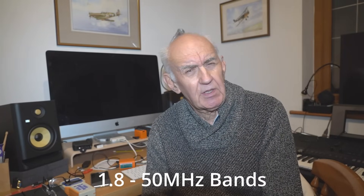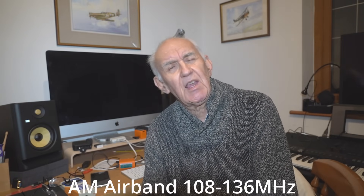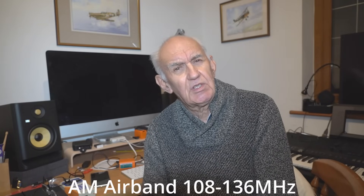The frequency coverage is quite interesting. It's basically similar to the 6100 but not quite the same — it covers the medium wave frequencies and all the HF amateur bands from 160m to 6m, including the 5m band. It also adds wide FM, so you've got FM broadcast from 88 to 108MHz. And interestingly, it also now adds the air band — the AM air band up to 136MHz, covering 108 to 136.9MHz or thereabouts.